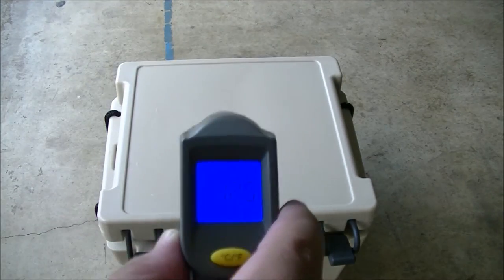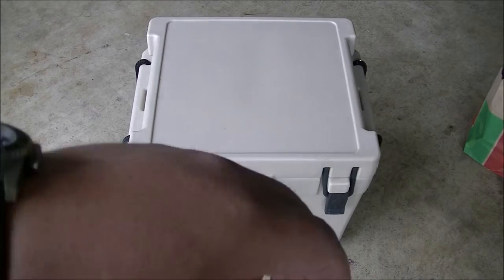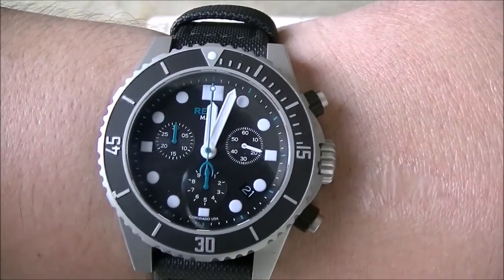The inside of the cooler is 42.5 degrees. It's 12:03, September 21st. I've got my sacrificial bag of ice inside the cooler — I'm going to pull it out, check the inside temperature, and the drinks have been pre-cooled.